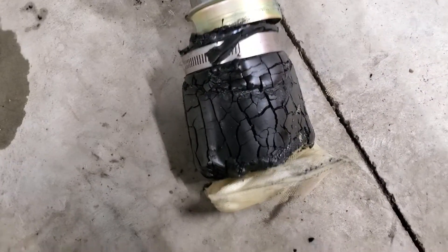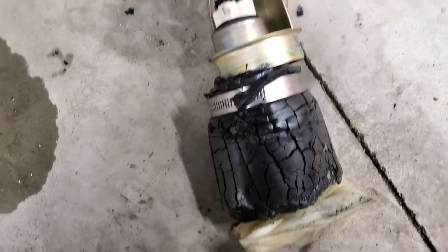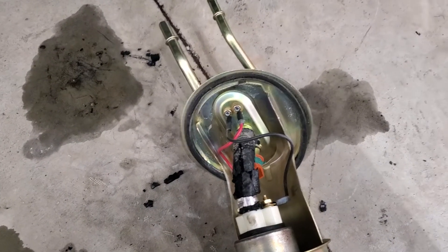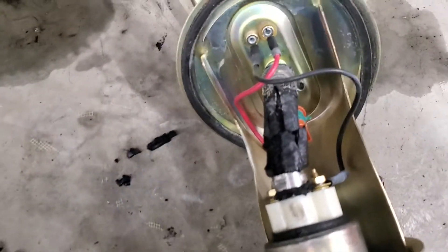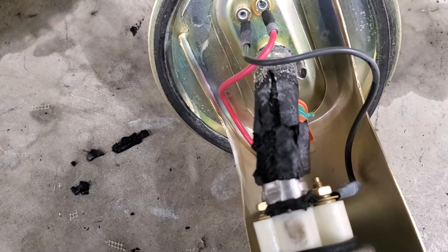Hey guys, fuel degradation - let's talk about it. Working on an 88 Colony Park. I don't know how long this thing was parked, the fuel was stinky. Just ethanol or just dead fuel.